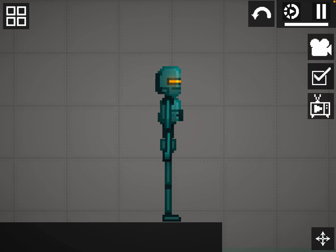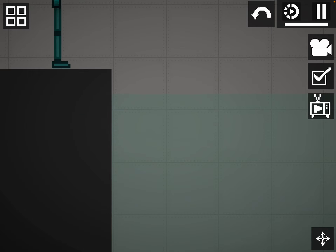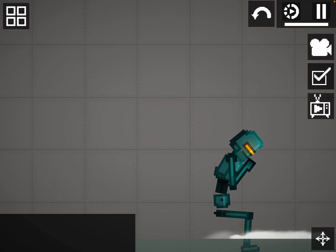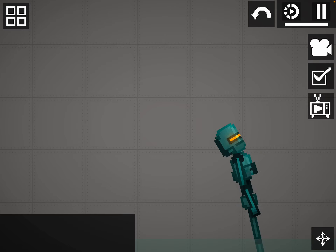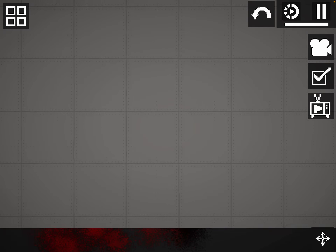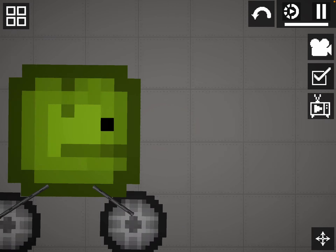Fun fact, some robots don't really like to go in the water. Here's why — that's the wrong way — but they like to use this.